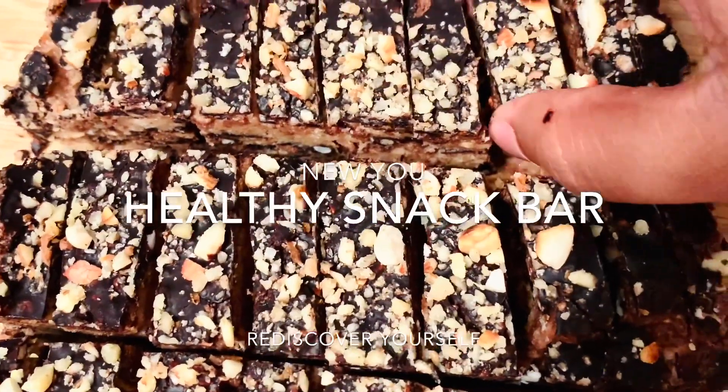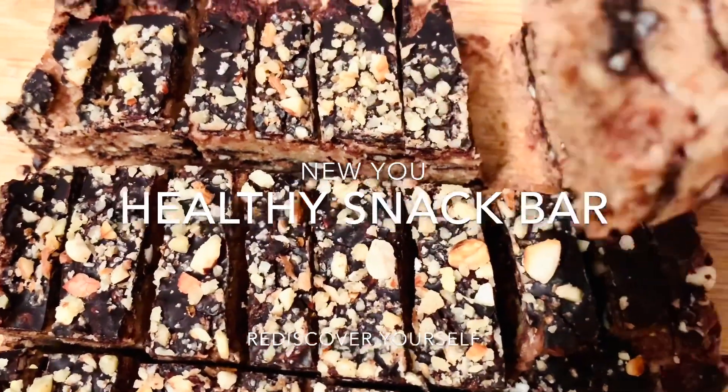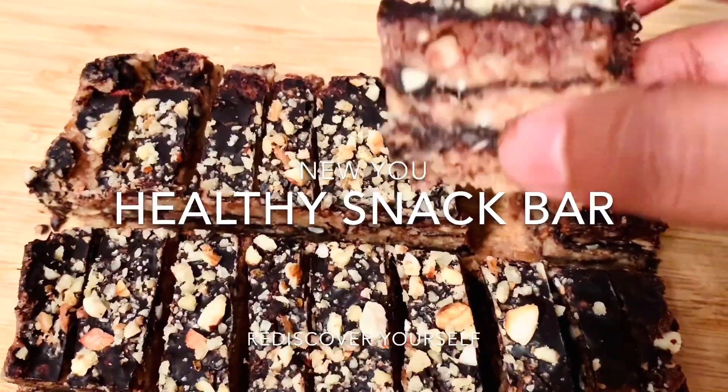Hello everyone, welcome to our channel, New You, Rediscover Yourself. Today we are going to do a healthy snack bar, protein bar or cheese.